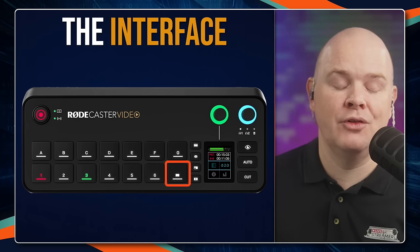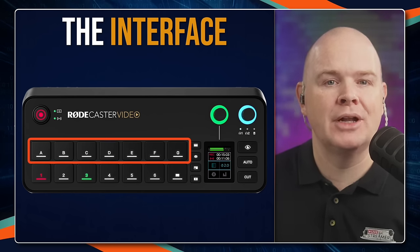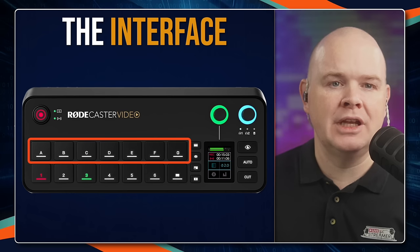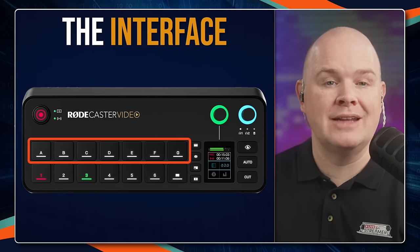Next to the numbered buttons you have a fade to black button, so just to fade out. And then above that row, you have buttons A through G. These are multifunction buttons, and they are either going to be used for scenes — you can switch between up to seven different scenes that you can create.